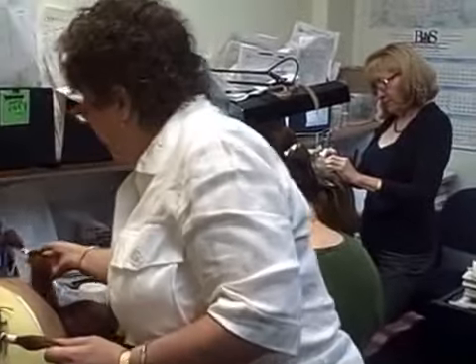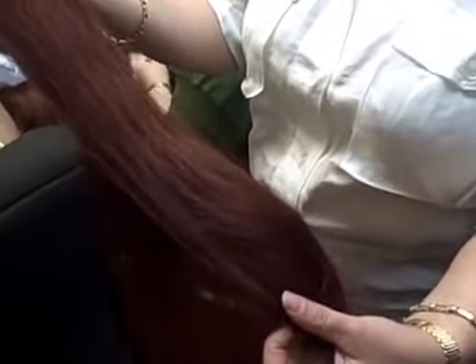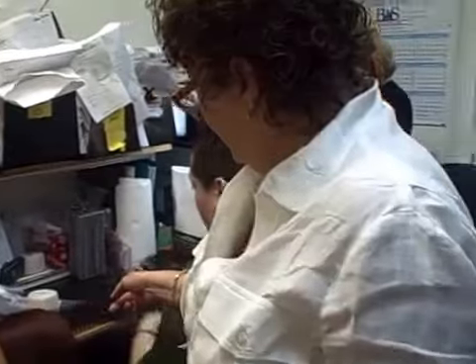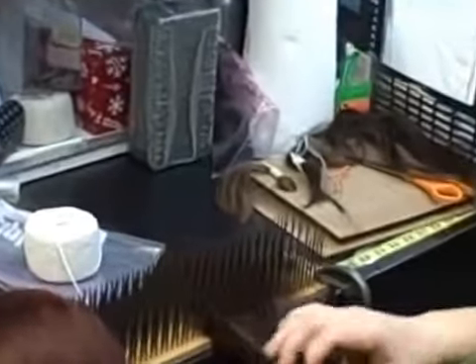Look at also this beautiful red — isn't it just beautiful? And then we do what is called hair blending with what is called a hacker, and that's all done by hand.